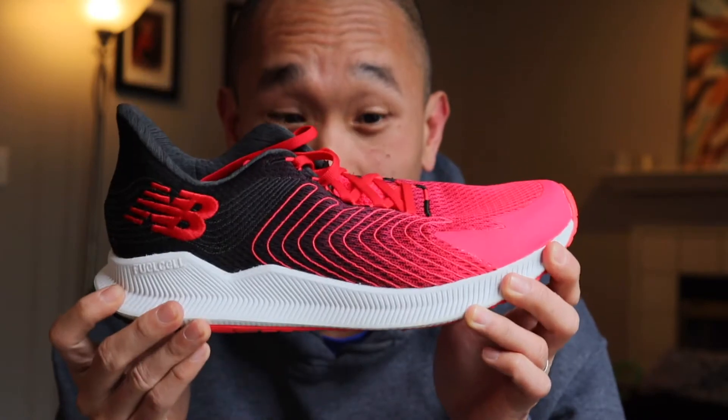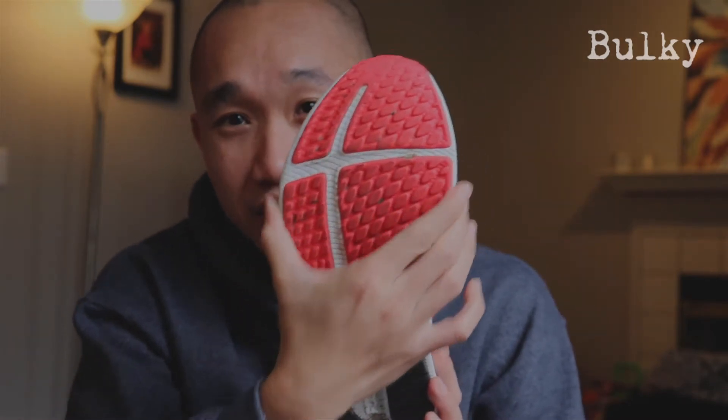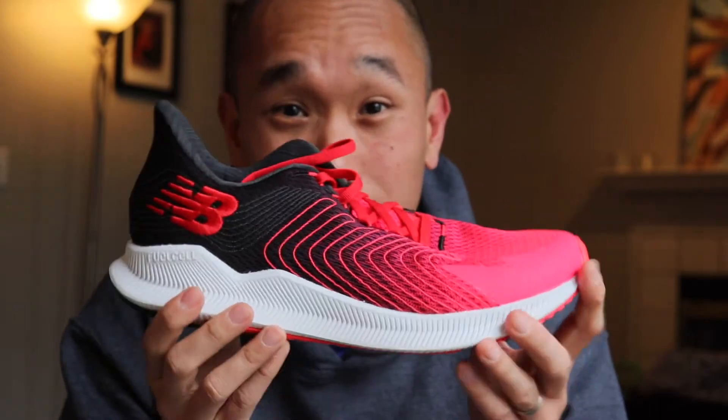I wasn't expecting this — when I got the shoe I was really surprised that it's actually really big. I use the Nike Zoomfly version one and I actually have three pairs of those because I really like them, and I thought that shoe was big, but this one is actually bigger. It just feels really wide in the cushion area — it's a really big, really wide shoe and I'm actually surprised about it.